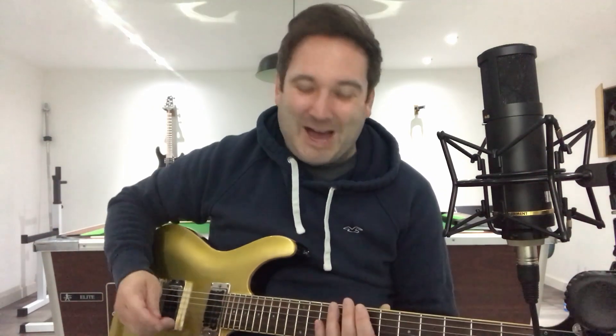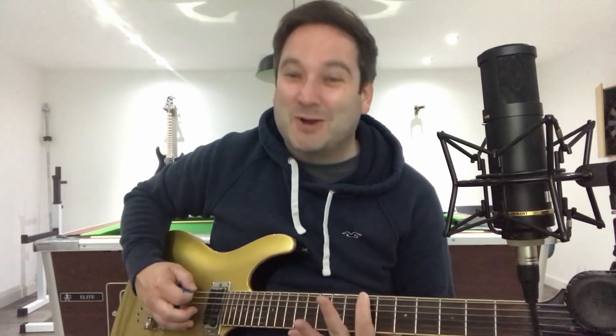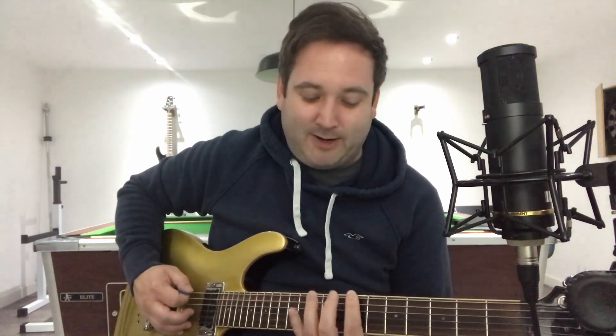I'm going to teach you the riff. It's all based around B minor — B natural minor. The main riff starts on B, and we're literally going to follow that natural minor pattern up. We're going to go 7, 7, 7, 7, 9, 10 — all on the low E string.